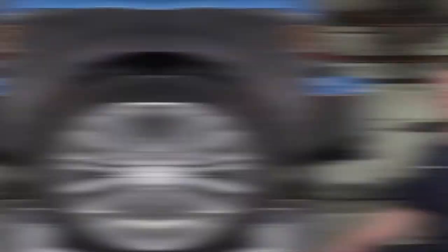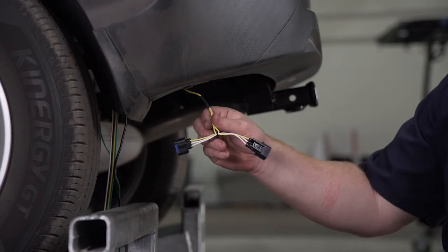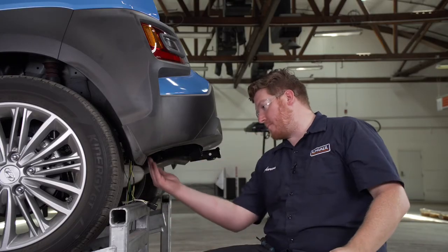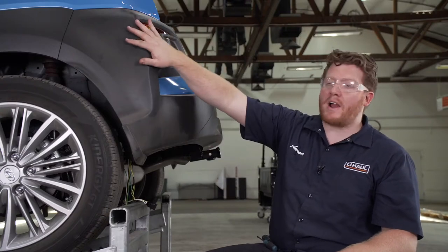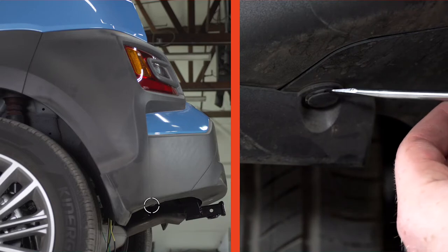Underneath our vehicle, we're going to connect our yellow T-connector to our driver side bumper tail light harness. If you look up through the bumper to the tail light you can see it plugged in, but it's a tight fit. If you're not able to reach up there on your own to unplug it and plug in the T-connector, we can partially remove the bumper. To do that, we have one push pin down here that we'll remove with a flathead screwdriver.